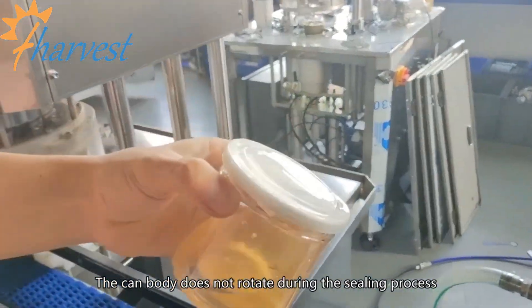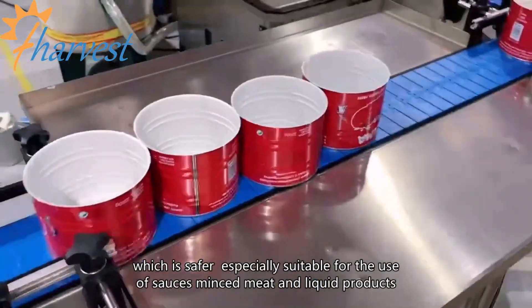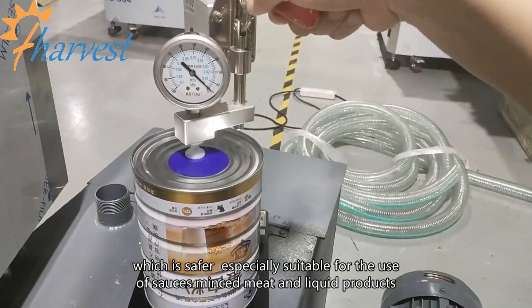The can body does not rotate during the sealing process, which is safer and especially suitable for use with sources, minced meat, and liquid products.